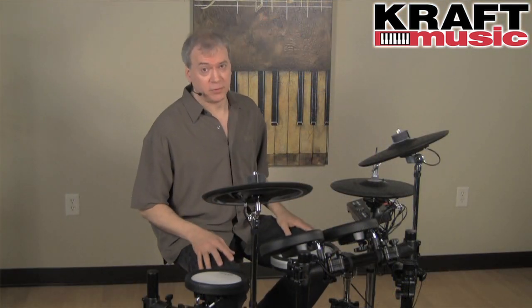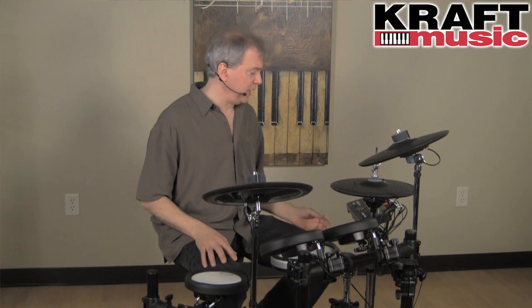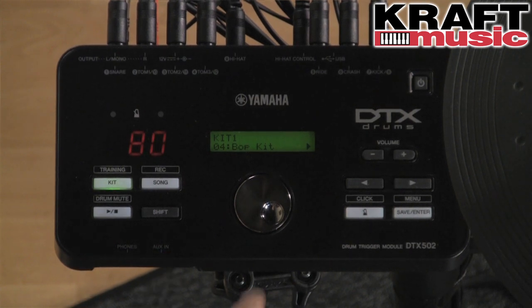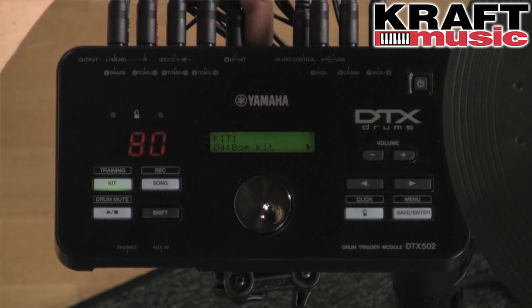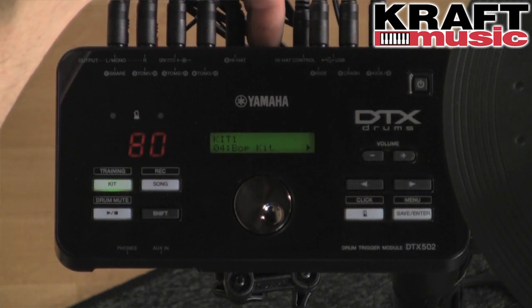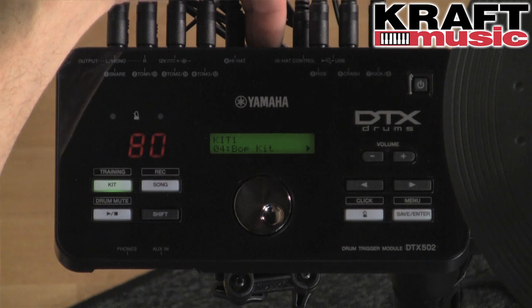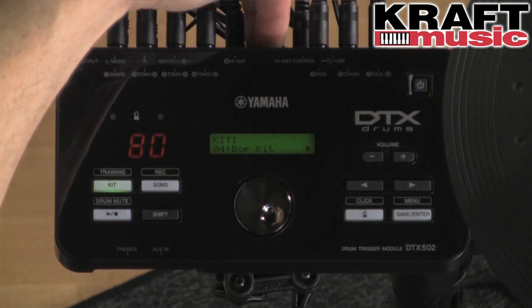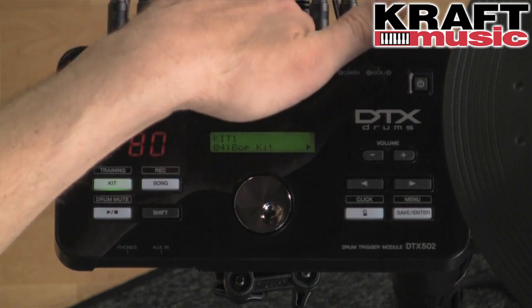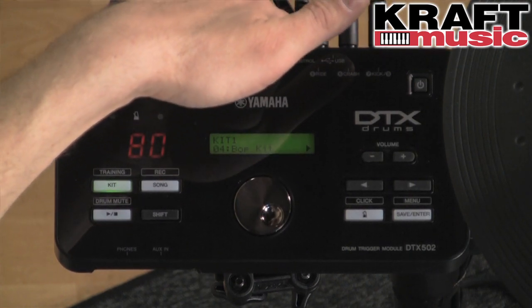There are a lot of new things about this new module. We put the headphones and auxiliary input on the front panel so it's really easy to access while you're at the drum chair. We also changed the rear panel — we moved the jack field away from the center so that if you're using it with a multi-clamp, such as a Yamaha CS-AT924A, it won't interfere with those jacks. You can mount it really close to your acoustic drum hardware for use in a hybrid kit.